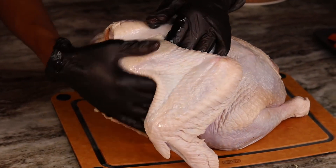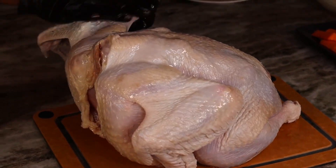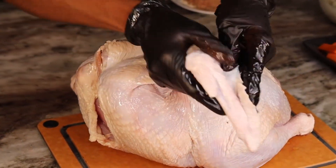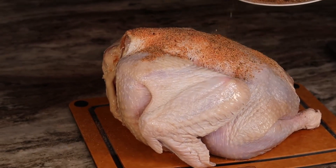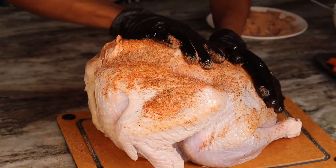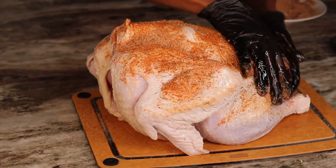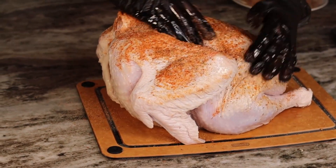You are going to take your seasoning and you are going to be very heavy-handed with it, because we do want this turkey to taste really good. We want it to be very flavorful, so you have to be generous when it comes to the seasoning.